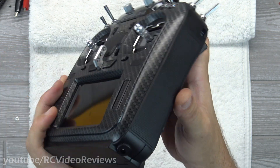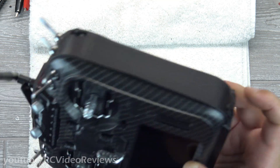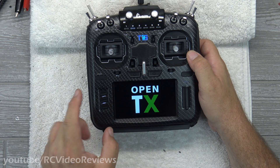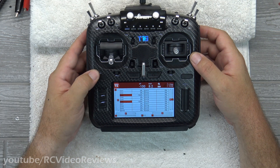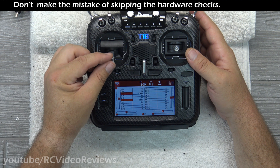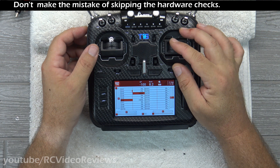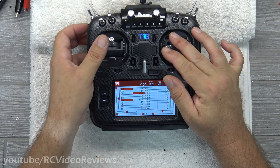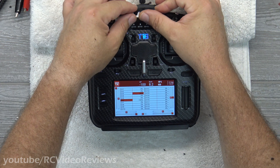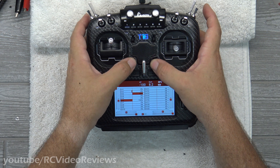There's my charging jack — it almost looks like it came with the radio that way. Time to power it up and check everything out. That's a good sign. I'm going to check my channel monitor — I want to make sure all of my gimbals work, and I do have full deflection, 1 to 100. So everything looks good there. We'll check the pots — that looks good. Sliders look good.